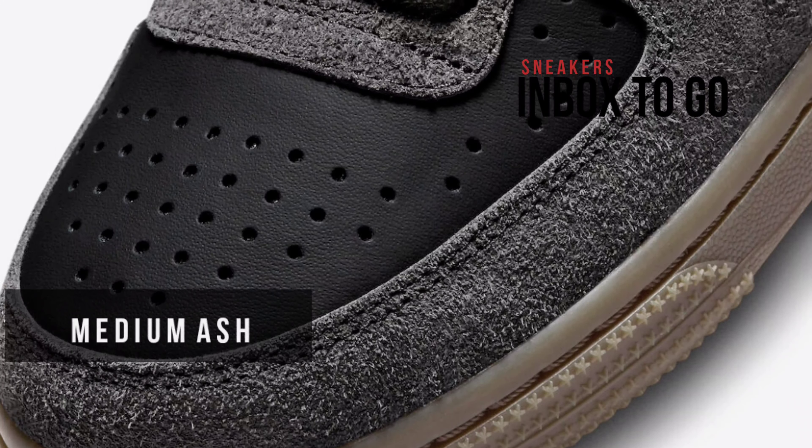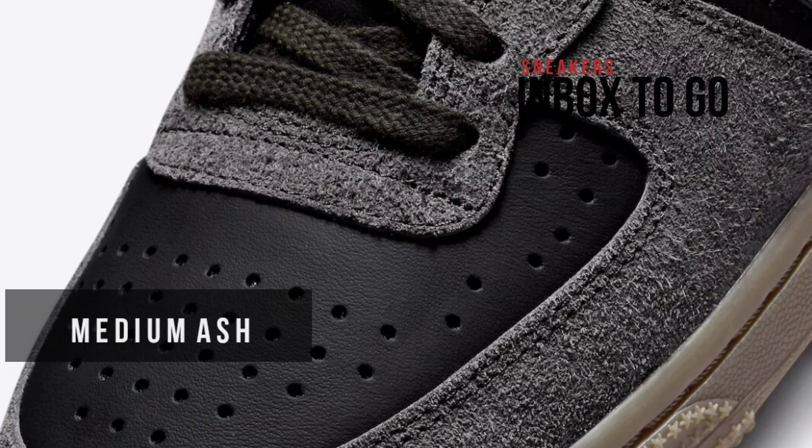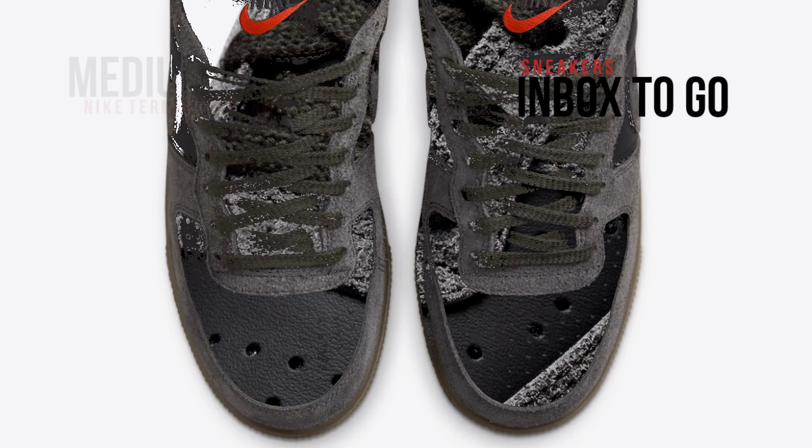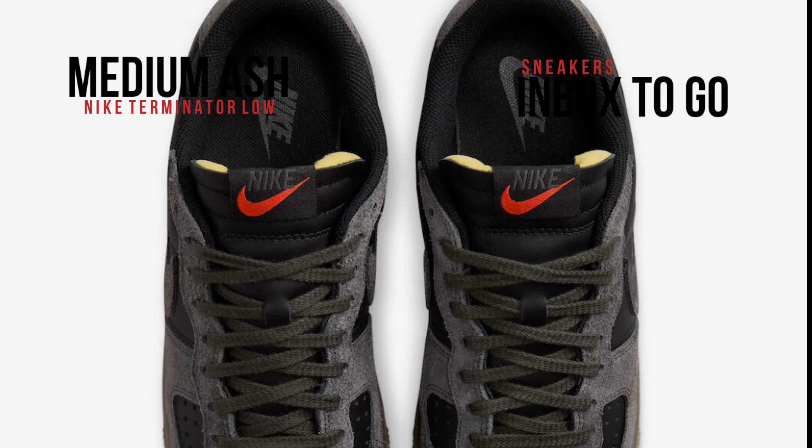With the addition of a modern and stylish medium ash colorway, Nike Sportswear increases its Terminator Low line. This colorway is perfect for enjoying the fall season, as this Nike Terminator Low displays a stunning aesthetic.